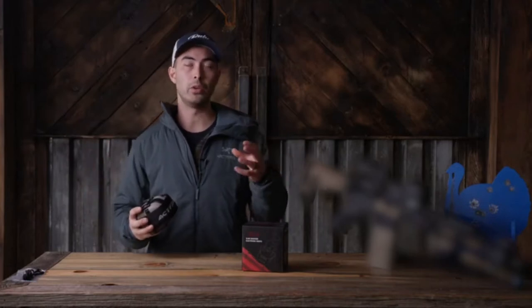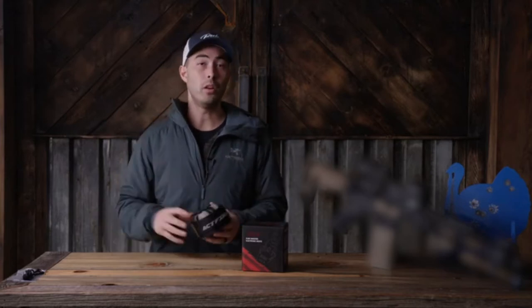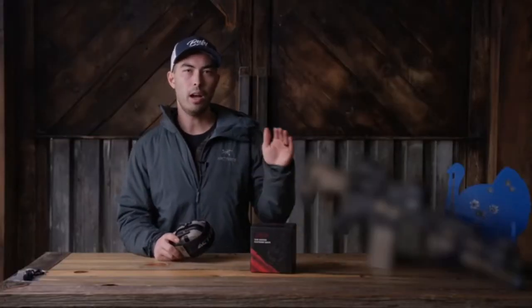They have some mics on them, you can turn up the volume, and you can hear your buddies talking to you at the range or the instructor if you're at a training course. They also dampen loud noise. These have a NRR — noise reduction rating — of 23, and I think the top is like 35.